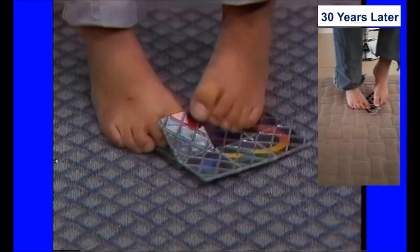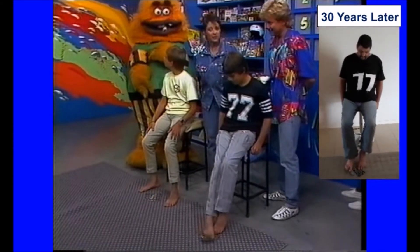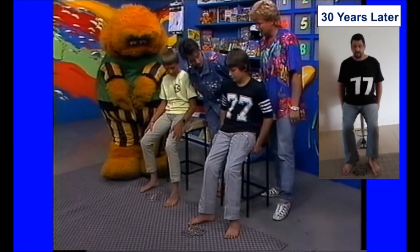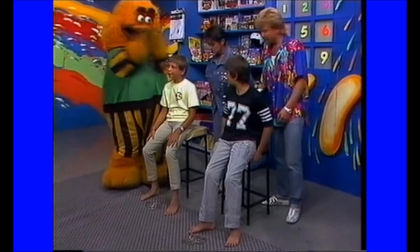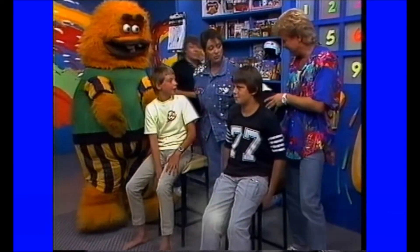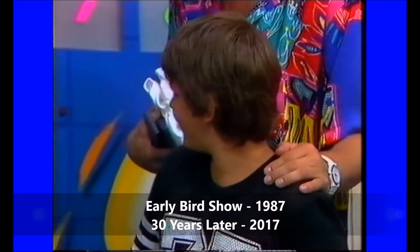It wouldn't be real easy though, would it? No. I've heard of ambidextrous — what's this? He's done it feetidextrous! They've both done it, look at that! Beauty, and both about the same time. Congratulations! I don't know what Rubik's gonna come up with next, but he'll have to come up with something really good. There's the applause — sorry guys, we're a bit slow today. That was well done.